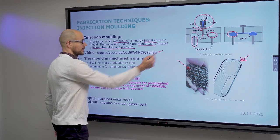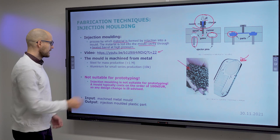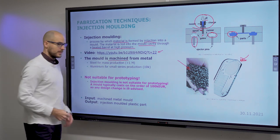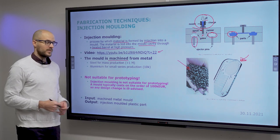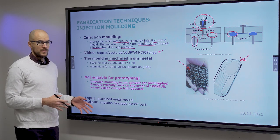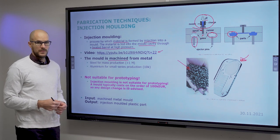You can watch a video on how it's made. The mould itself is machined from metal — aluminum for lower quantities and stainless steel for mass production.